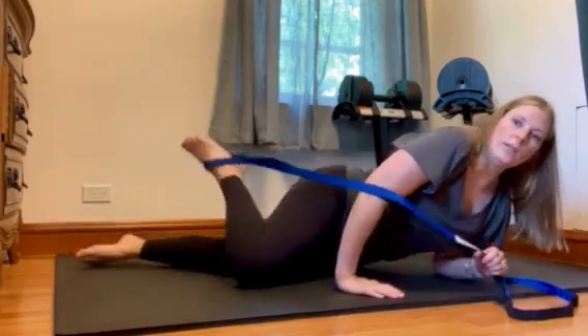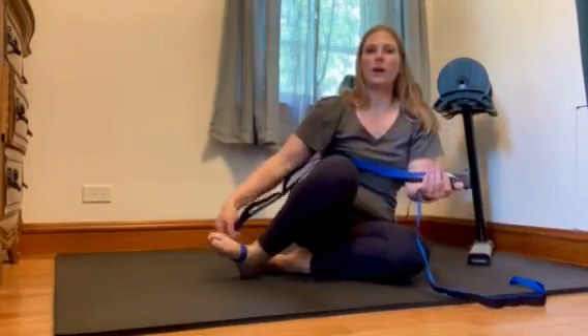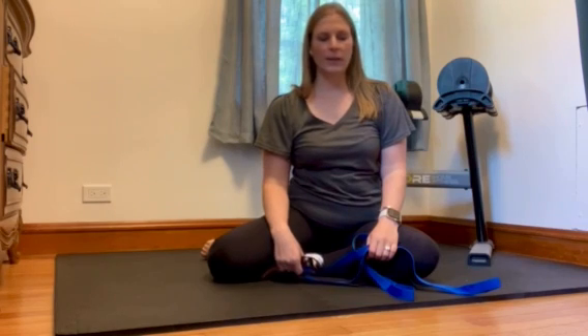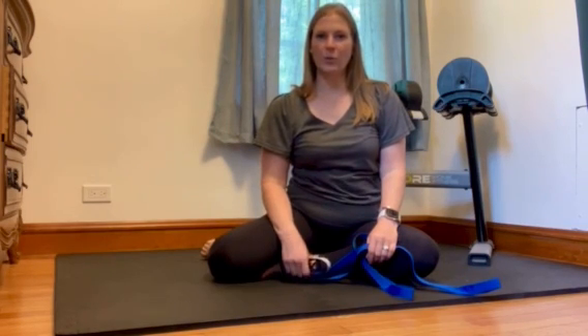There you have four really good basic leg stretches using a trusty stretch out strap. If you have any more questions, contact us — we'd be more than happy to show you some more. Thanks!